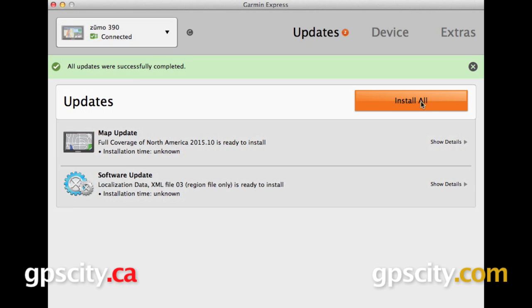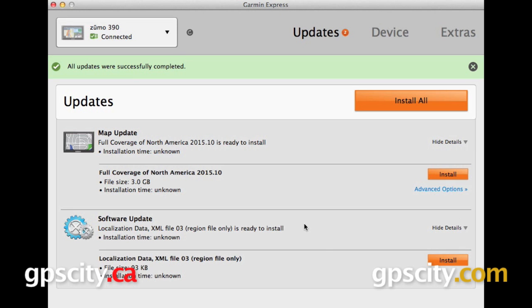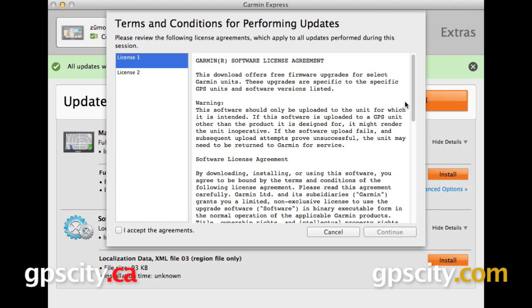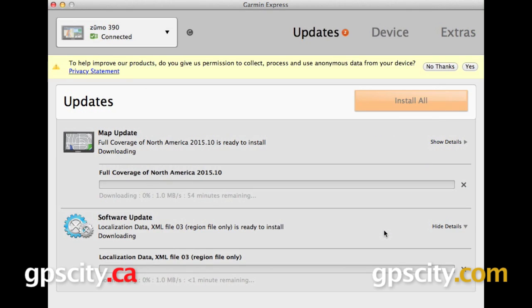We can view details on either one of these by selecting show details over on the right. You can also opt to install them both or just one or the other. I want to install both of these updates, so I'm just going to go ahead and click install all from here. We have a couple of licenses that we need to agree to, so we can go ahead, press continue, and now our updates are going to begin.